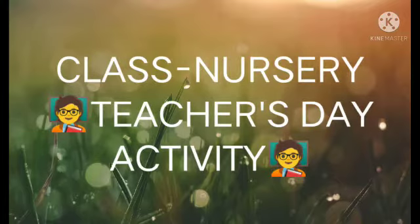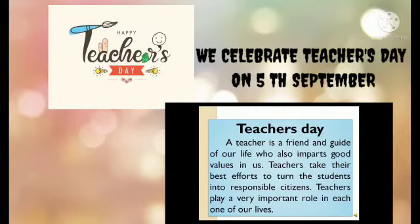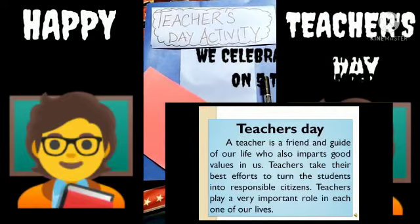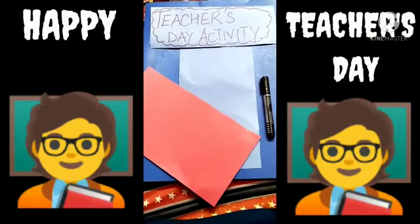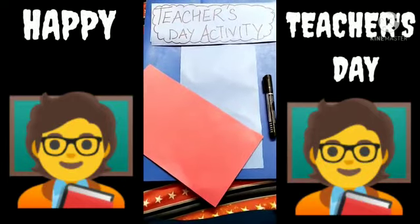Good morning, my dear students. How are you all? This is a Class Nursery Teacher's Day Activity. So today we are going to do a Teacher's Day activity. We are celebrating Teacher's Day.